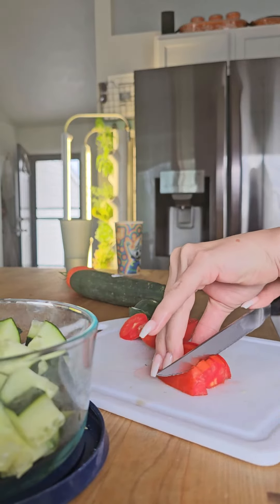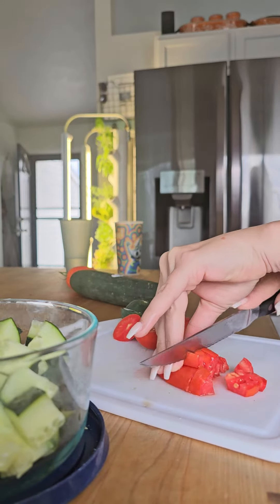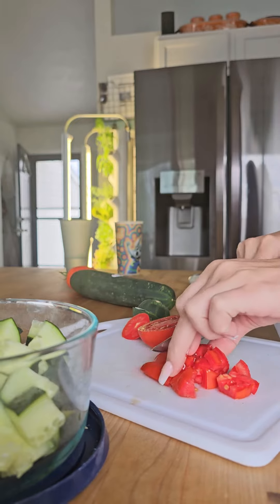I have some cucumbers that need to be used before they go bad, so let's make some cucumber snacks.